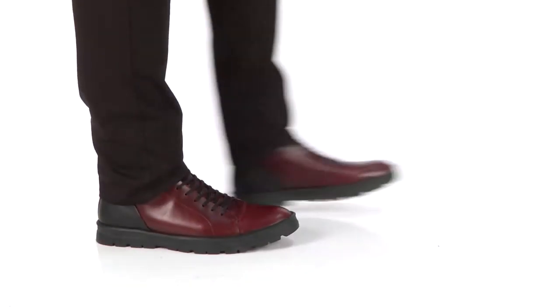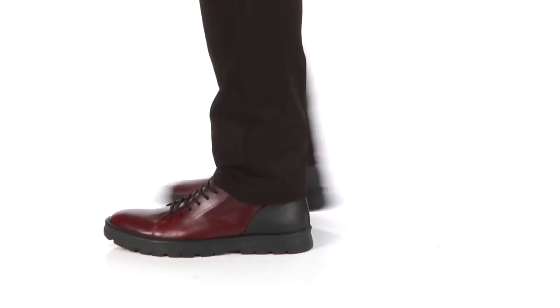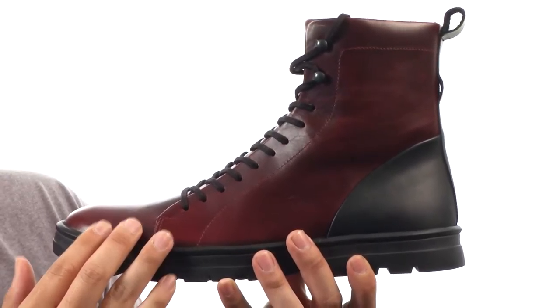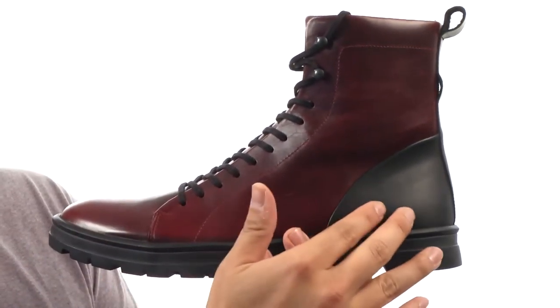What's going on guys, my name is Jeff. Let's take a look at the Hudson from Hood Rubber Company. This beautifully constructed boot from Hood is a part of their work shoe series. The upper here is constructed from